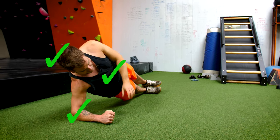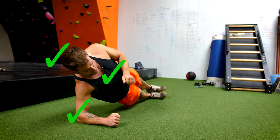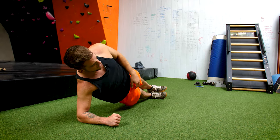So basically you're holding that — set a timer on your phone and try to get to a minute before you move on to a straight arm plank.